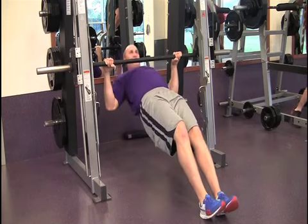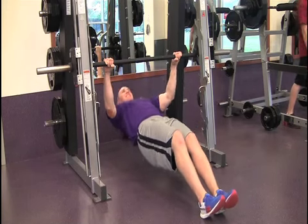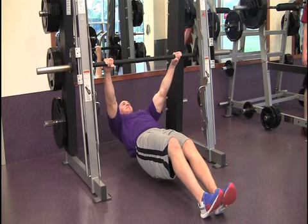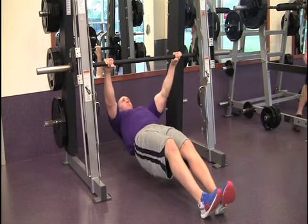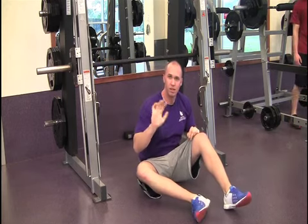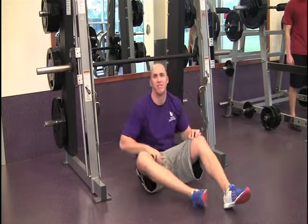Pull your chest up until it touches the bar. To get the most out of this exercise, go slowly on the way up, holding for 2-3 seconds before slowly going back down. Also, the more horizontal you are to the ground, the harder you will work and the more you will get out of this exercise.